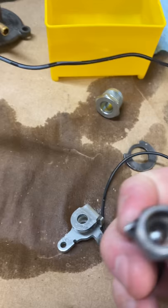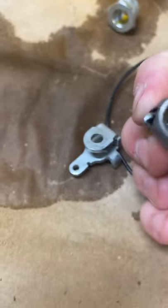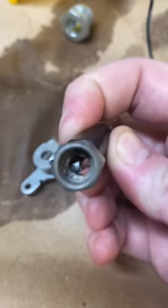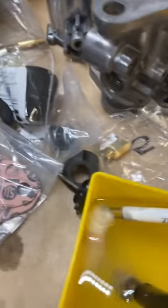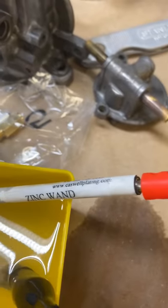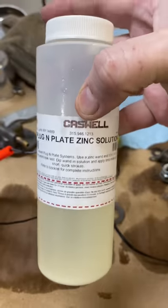I did what I could to clean it up. Realistically you're never going to see inside there, but I'll throw it in here. This is running off a one-amp charger with some sort of a zinc acid solution — a plug and plate zinc solution.